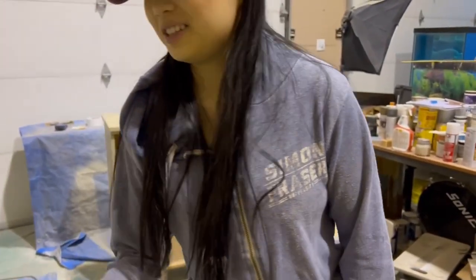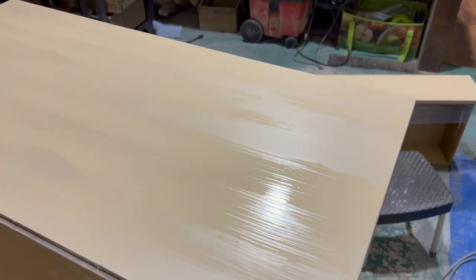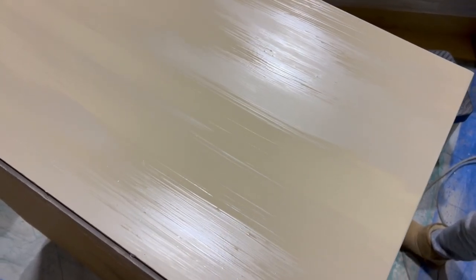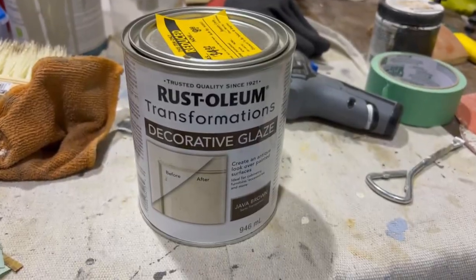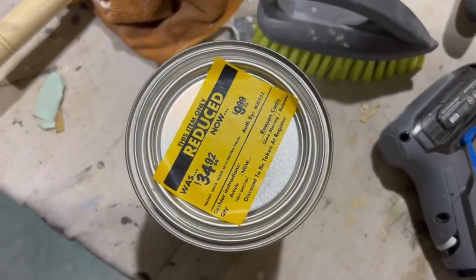There's something to be said about how these paints level out — even though I tried to create texture, I'm using plain acrylic latex paints and it leveled out so well, which would be a huge plus in any other project. Next is where the magic happens — I'm using this Rustoleum decorative glaze that I got on sale for $10, down from $35.